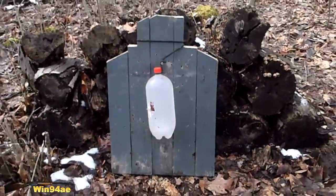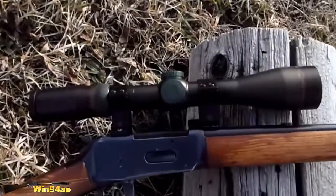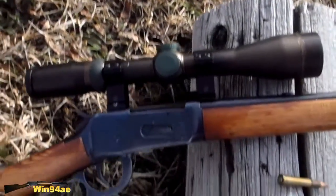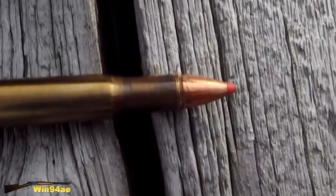2 liter bottle from the torso. Winchester 94 30-30, Nikon Sterling scope, Hornady 160 grain FTX.